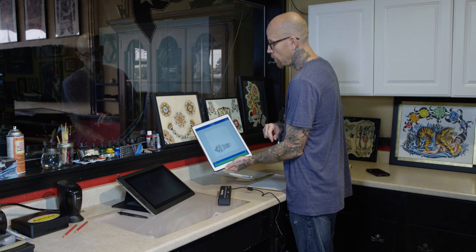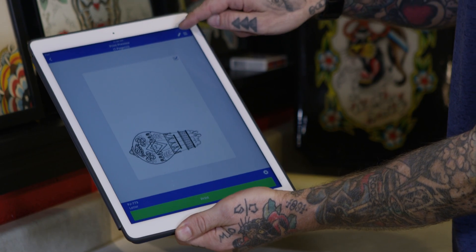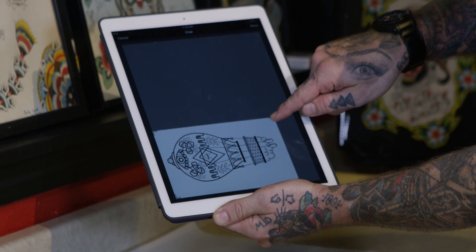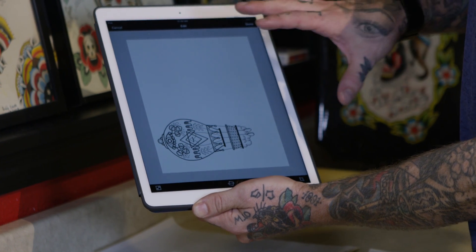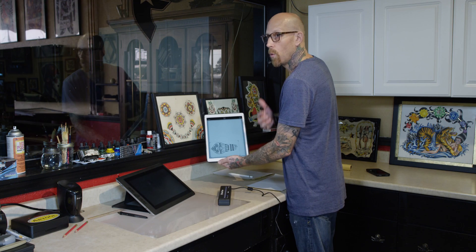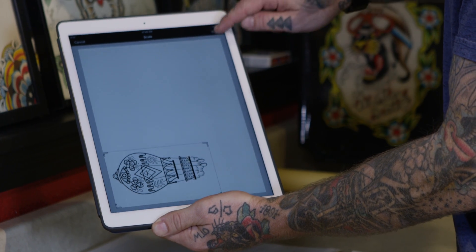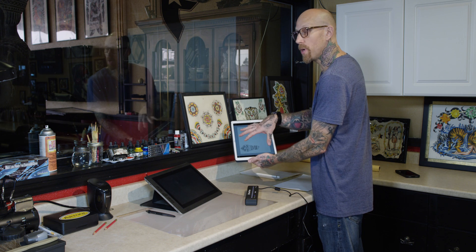Now we're going to make some fine-tune adjustments. The first thing we want to do is crop the image, so we go to crop on the right and crop it down. We can also scale it — if our client needs it sized down a little bit, we just size it down to the size we need.